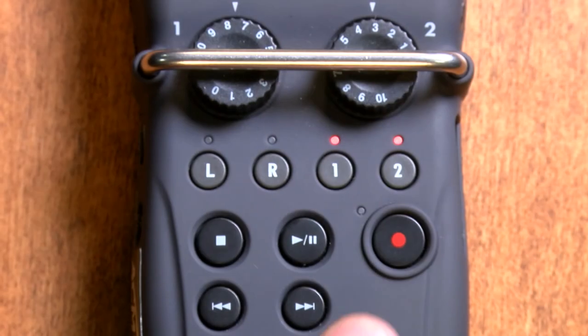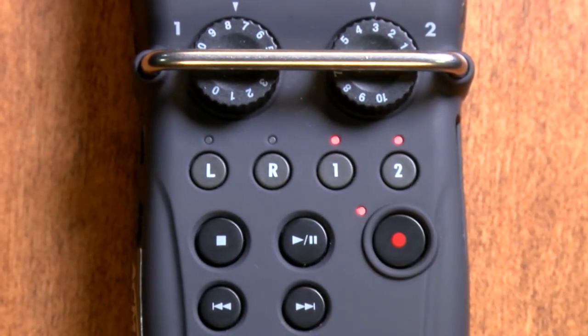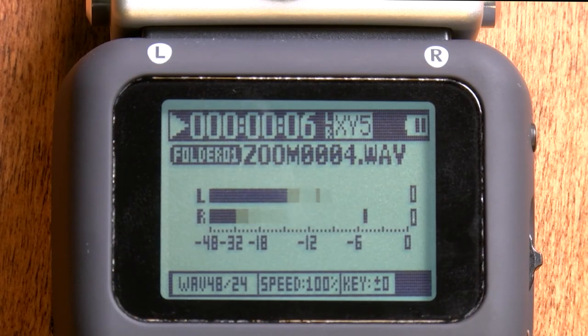Make sure you're wearing headphones to test for audio quality. Once you're happy with the sound coming through your headphones, you're ready to record. Press the record button on the front of the Zoom so it lights up to show that you're recording. Another way to check that you're recording is to look for numbers counting up on the screen — this tells you how long you've been recording for.